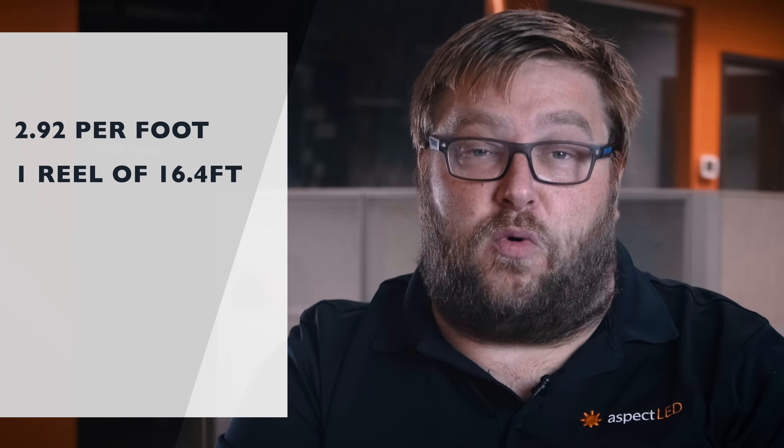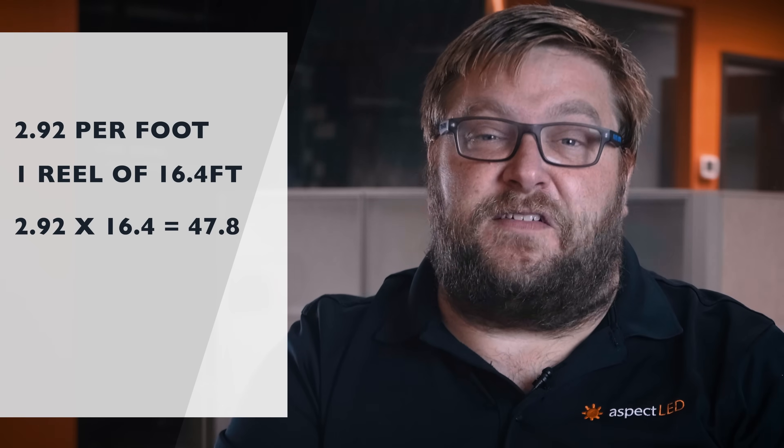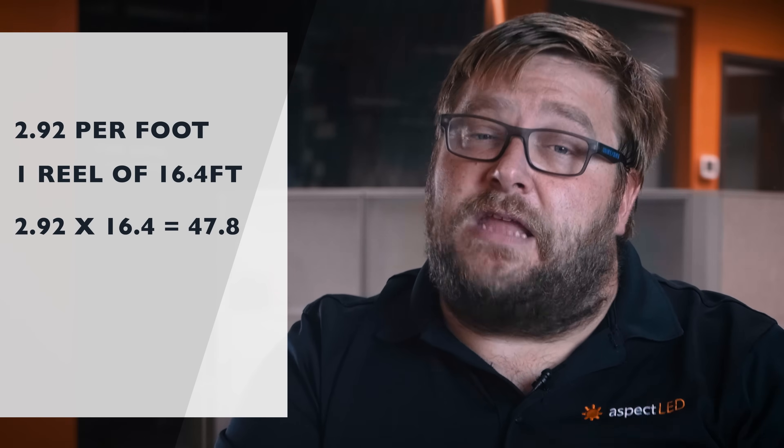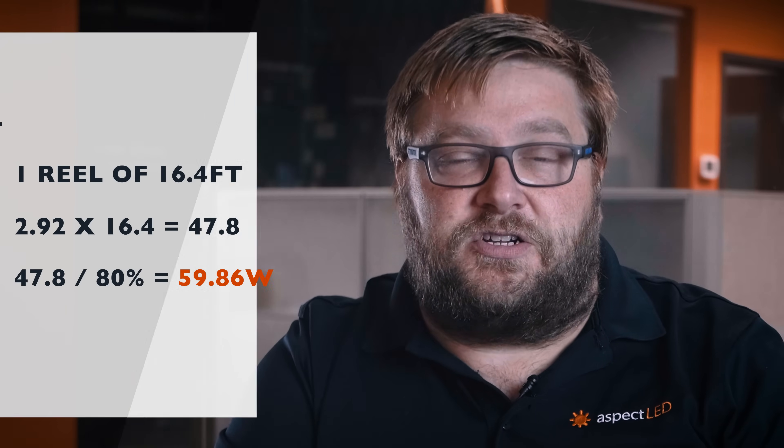Let's do an example. Let's use our N-Series UltraBrite strip lights in 24 volts DC. It is rated at 2.92 watts per foot and we are going to use one reel of 16.4 feet. If you multiply that, it comes up with 47.88 watts. Now take that number and divide it by 80 percent — when you do that you get 59.86 watts. The nearest power supply that is larger than this would be our 60-watt power supply.